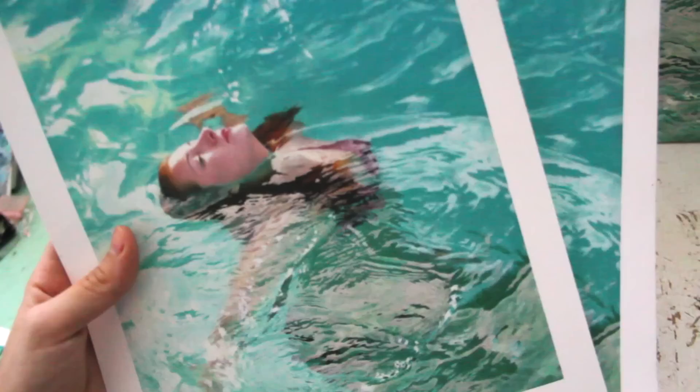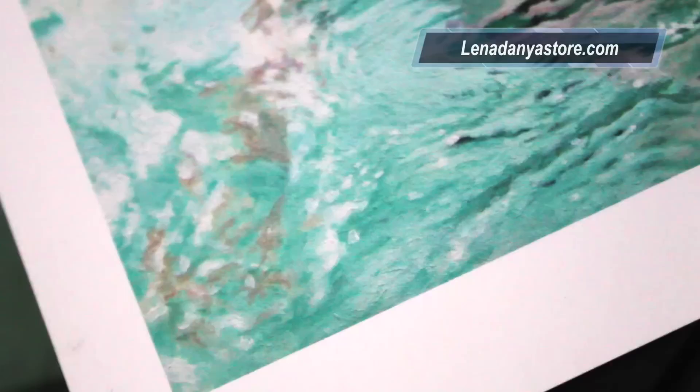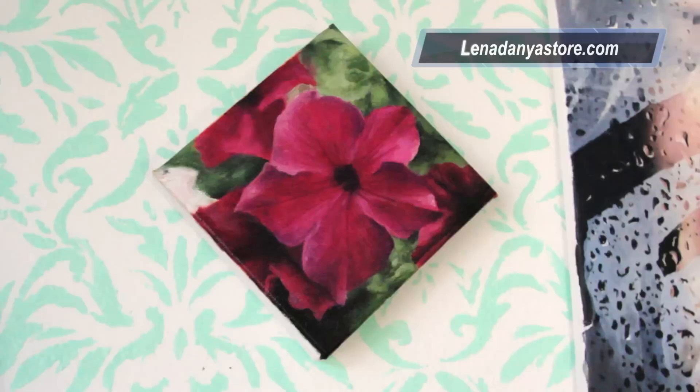I also wanted to let you guys know that there's a new print in my art store of my painting 'Fluid,' which I finally finished after two years. The prints have been color matched to the originals — I love how vivid, bright, and detailed they are.